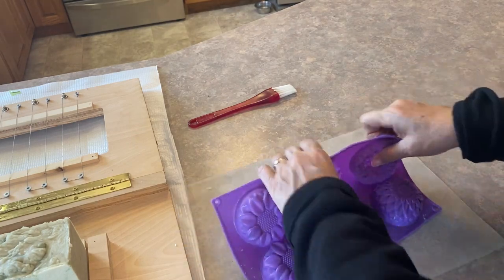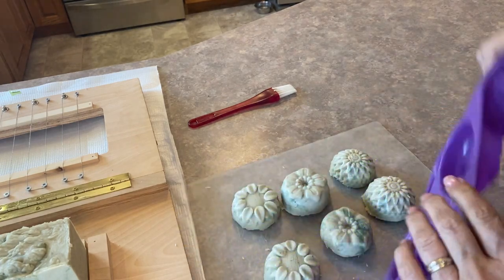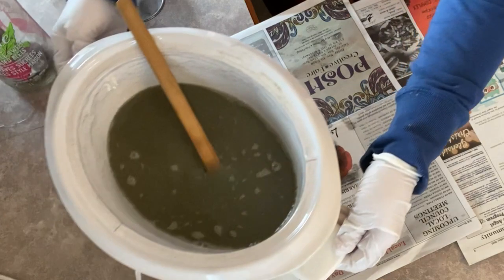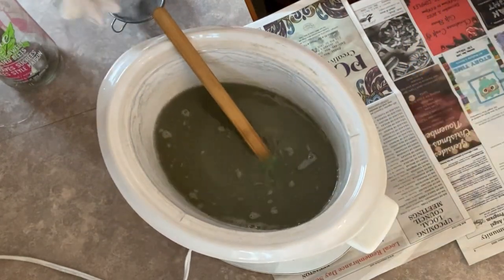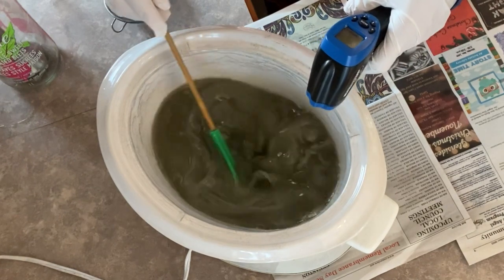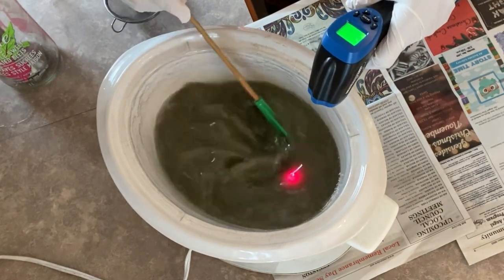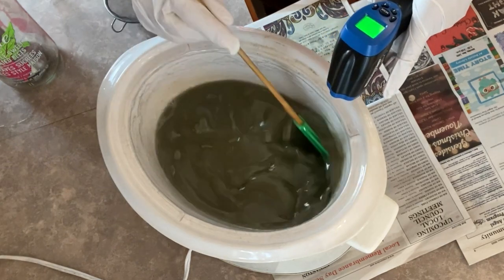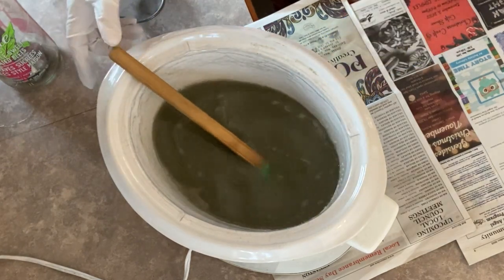Hi there and welcome to a little garden on the prairies. In today's video I'm going to show you how I make my high temperature hot pressed soap using tallow from our own cattle, and I'm also going to make an attempt to do an in-the-pot swirl. Stay tuned till the end of the video when we cut the soap to see how that turns out.